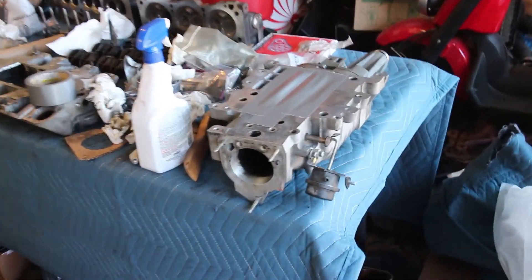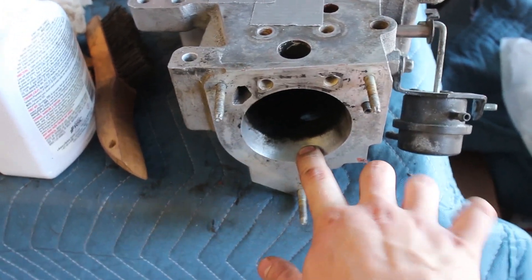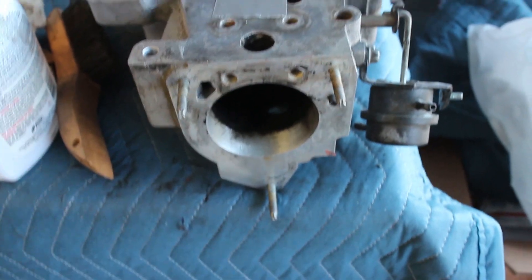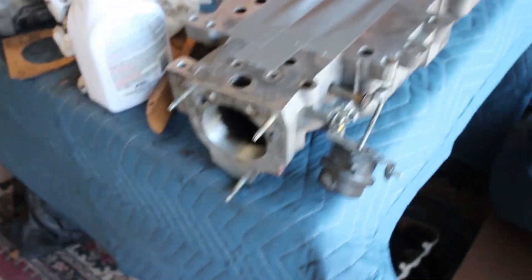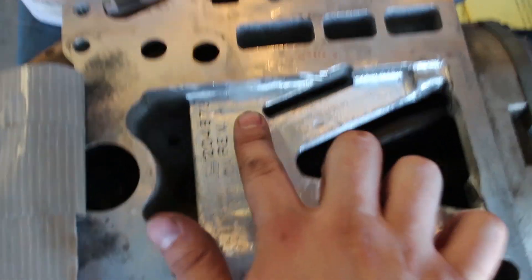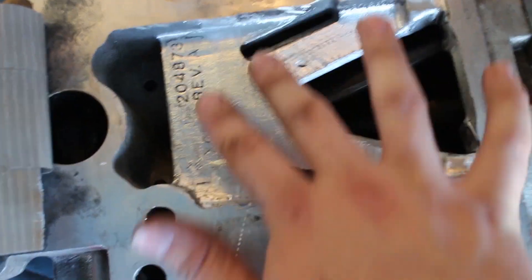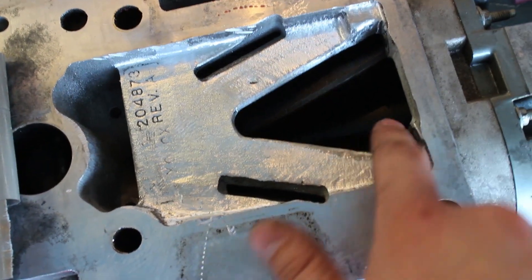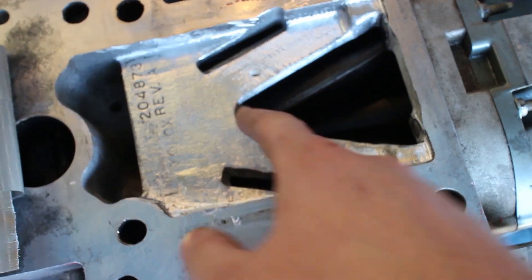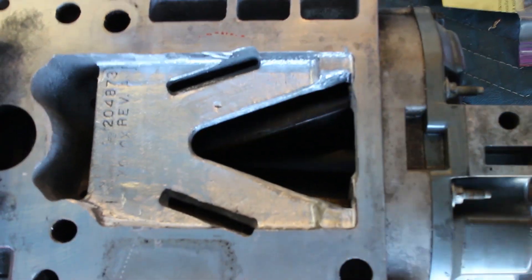Alright guys, just finished up with the supercharger. I got the inlet — where the throttle body would go — bored to 75mm, so it fits with the V8 throttle body. I just finished up fully porting the outlet here. As you can see, the bridge is gone, completely flat and smooth now. I really worked on just smoothing everything out in here — the squares are gone, smoothed that out, so it's just a good wide open shot for the air to come through.